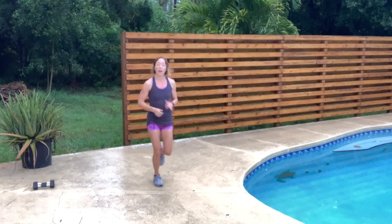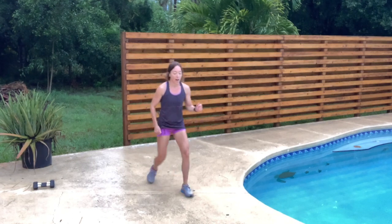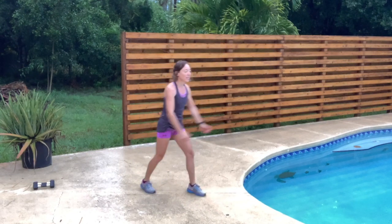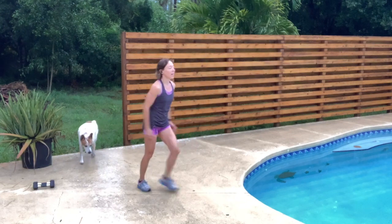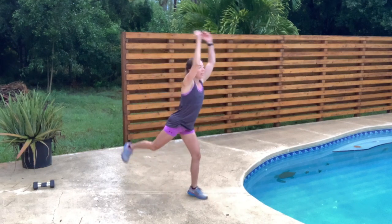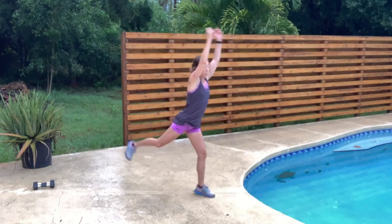We're going to do some lower body toning — we're not going to use the weights for this. Bring that down to a walk. We're just going to do a toe tap: step forward and tap that toe behind your front foot. Then we're going to move this into a reach and a kickback for the butt — raising and lowering the leg, squeezing the butt, working those glutes. Back to your walk.